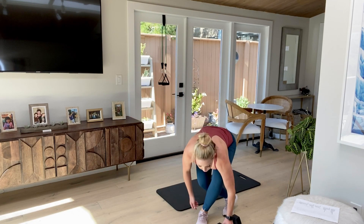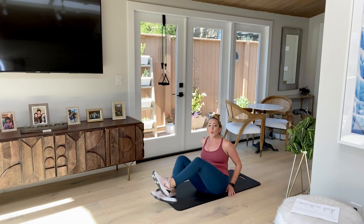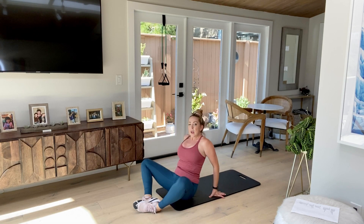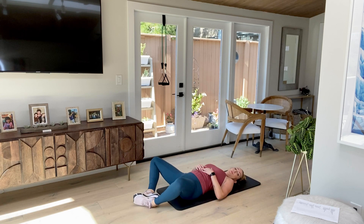We're going to come into a butterfly sit-up. So come on down to your mat, and just like it sounds, we're going to come into that butterfly position. Soles of your feet are going to touch, and then come on down to your back.